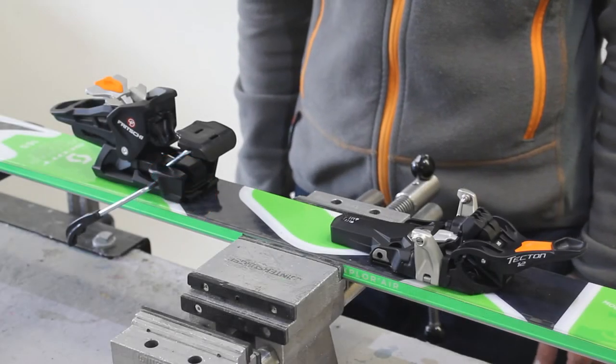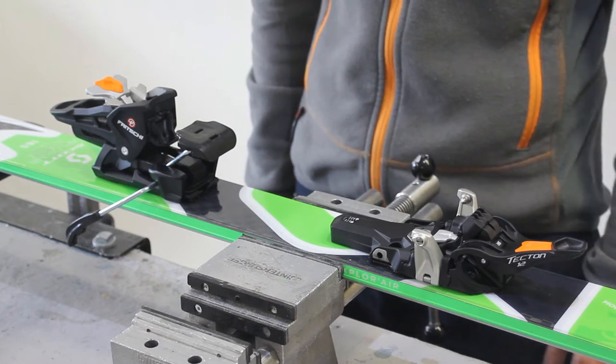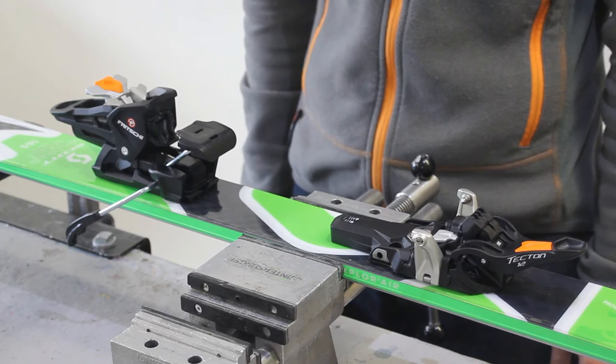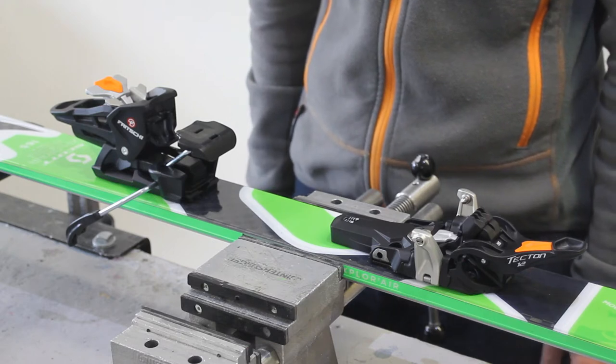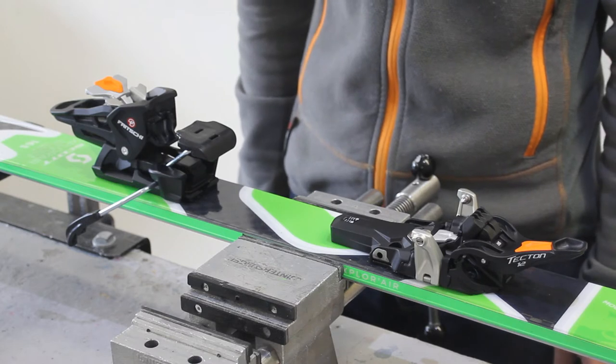Hi, I'm Cal from Anything Technical and today we're going to be looking at the new Fritschi Tecton 12 Alpine Touring slash Freeride binding. It's a new binding available for the winter 17-18 season and one that we've been waiting for for quite a while. Finally we have it in our hands today so we can do this video for you.